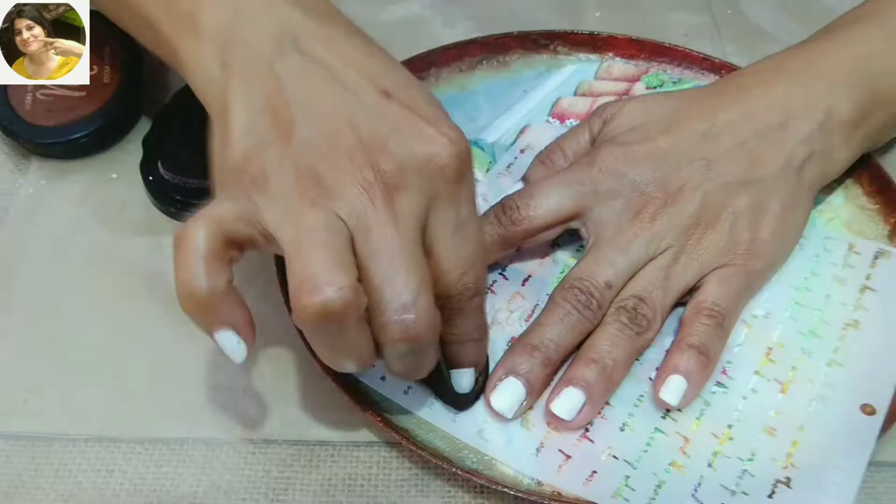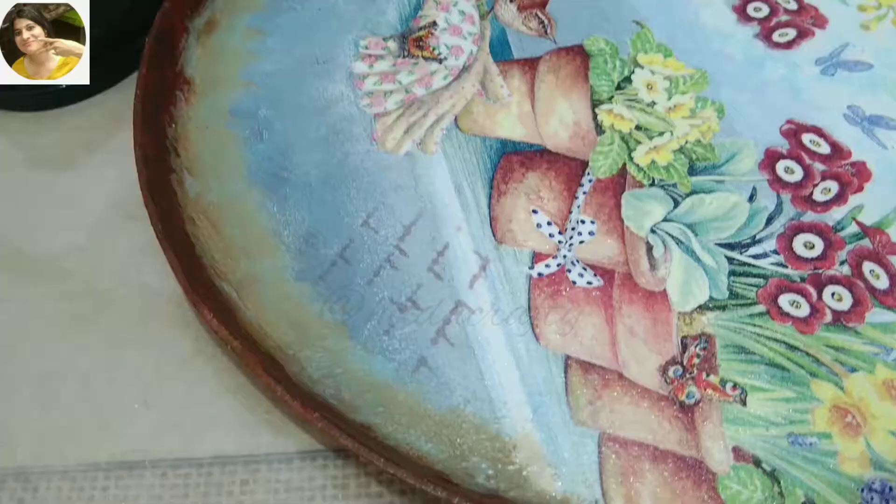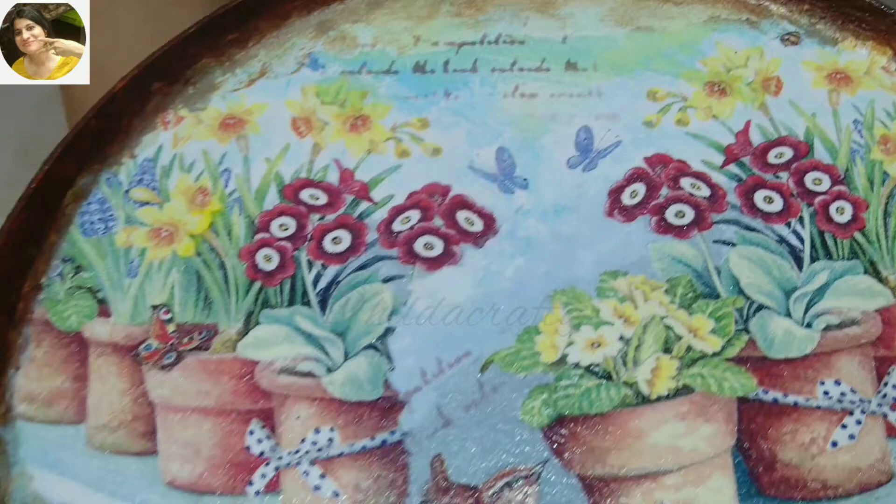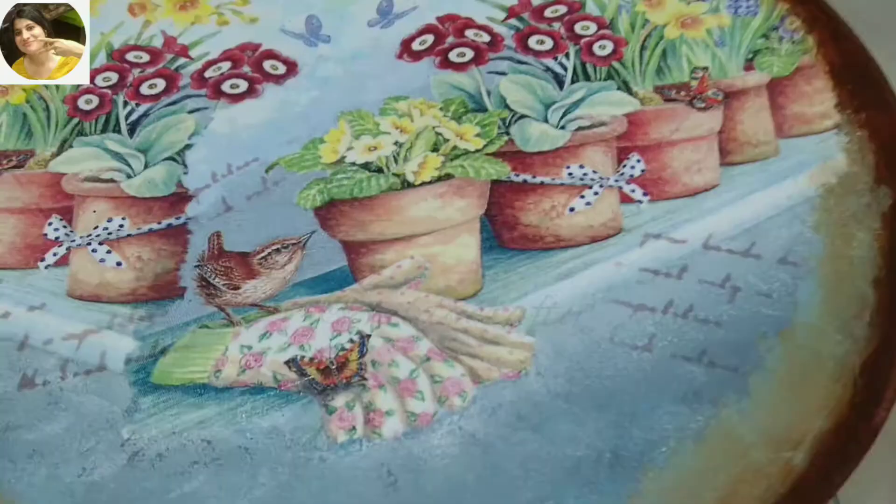When dry, plan to use a script stencil to give it a vintage look — just want it a little here and there. Used a brown stamp pad for this, and I already love the way it looks now.